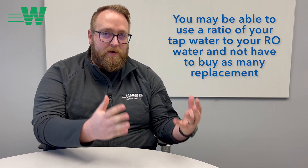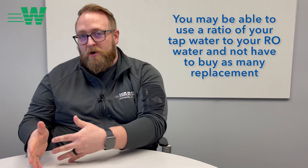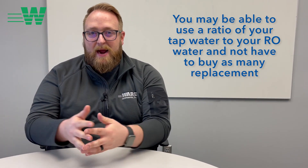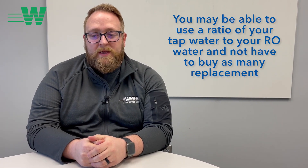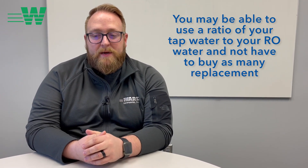An interesting idea as well: if you have a unique tap water profile in your city or around your home, it's good to test those things. Even if you are using an RO system to filter out some of that, maybe you can use a ratio of your tap water and your RO system to get a nice balance — so that way you're not having to purchase so many replacement chemicals while brewing these region-specific beers.